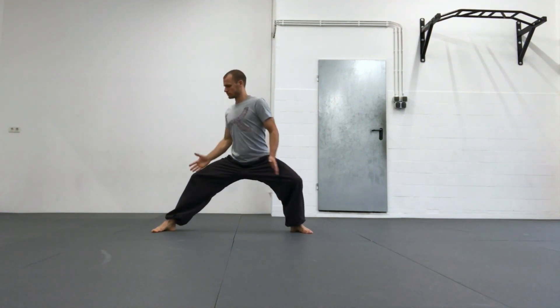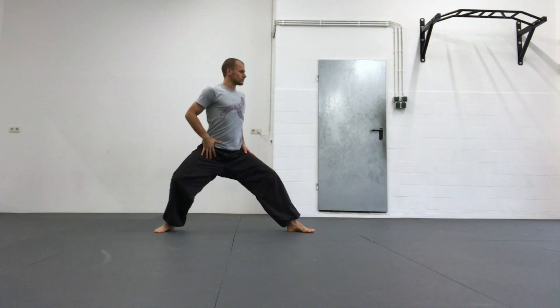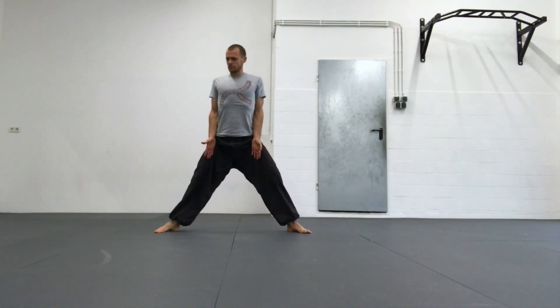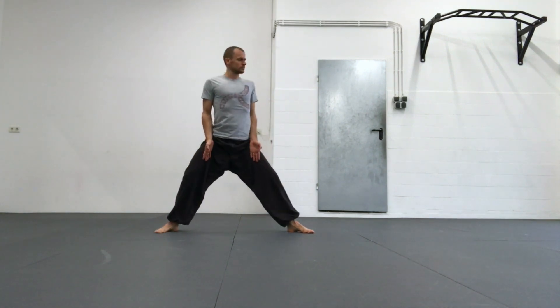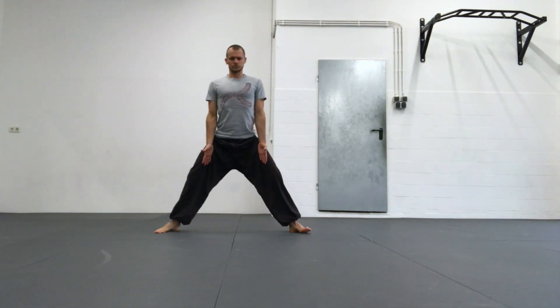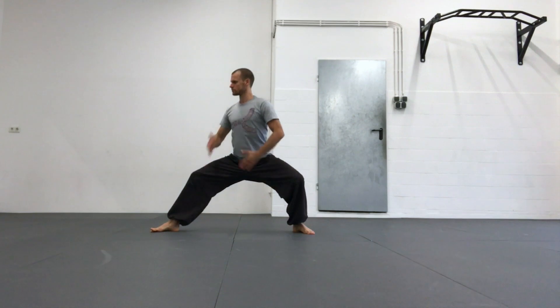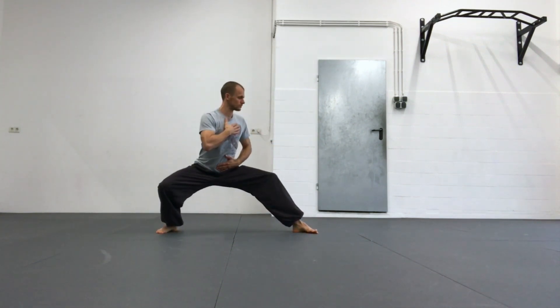The shoulders and hips should always stay parallel with a long and strong spine. I open my legs and keep the line of my knees and my toes together. Try to lower your weight with every repetition just a little more, maintaining the strong structure of your upper body. Always turn and rotate first before you squat down.